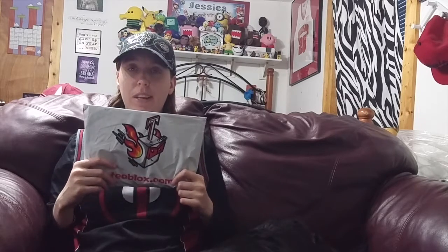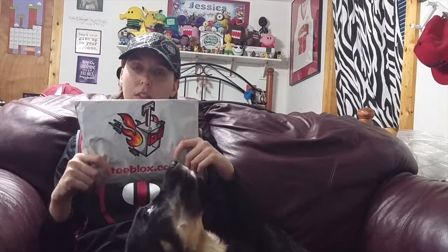Hey guys, it's me again, back with another video. This is going to be a T-Blocks unboxing video. If you see anything below, that's my dog Nala - you probably can't see her very well due to the camera angle. T-Blocks is a subscription company, it's $9.99 a month with about $2.50 shipping and handling, so it comes out to be about $12.50 a month, and you get a t-shirt and extras.